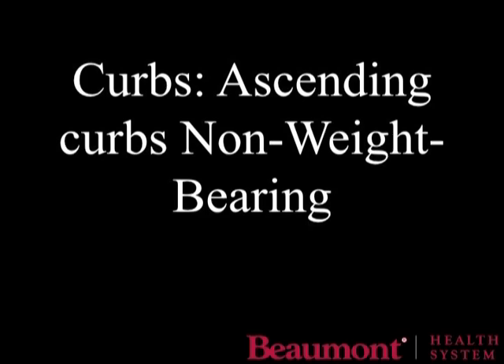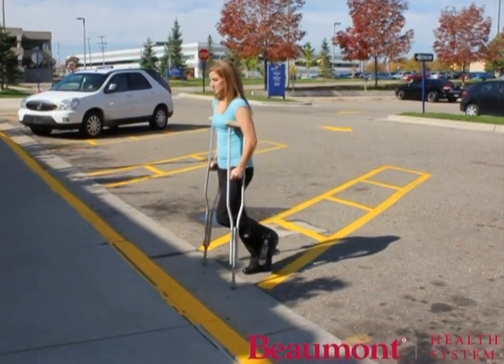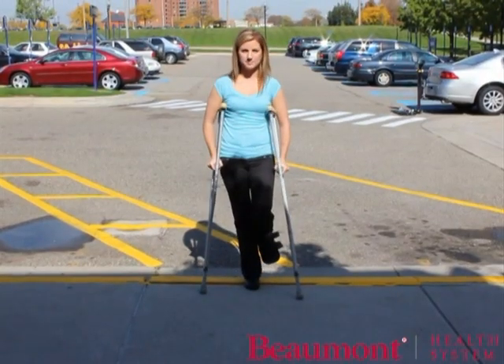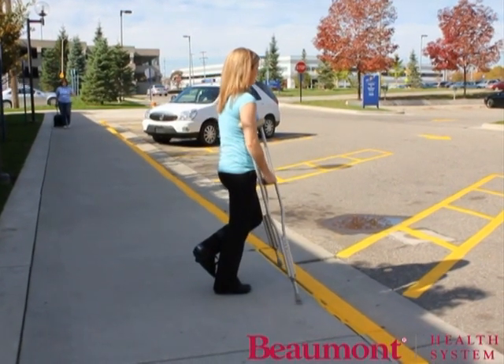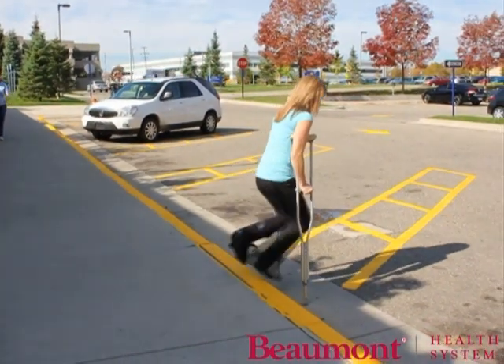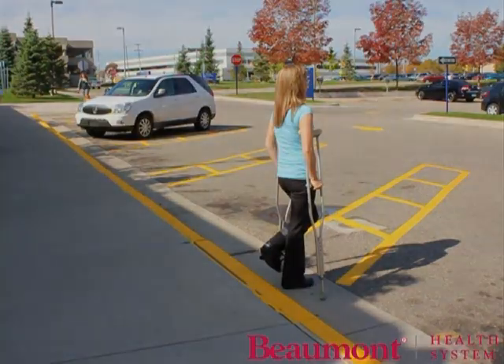To ascend a curb while non-weight bearing, move as close to the curb as possible. Once ready to ascend, lean forward, step up with your unaffected limb, and bring your crutches up next, keeping your injured leg bent and away from contact with the curb. To descend, move close to the curb. Bring the crutches down to the ground below first, lean forward shifting your body weight slightly, and step down with your unaffected leg. Make sure your injured limb is away from contact with the curb.